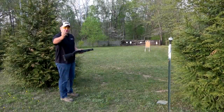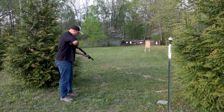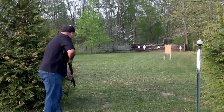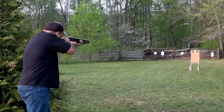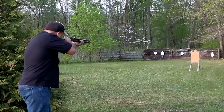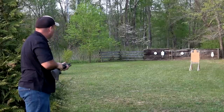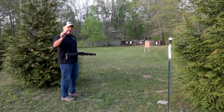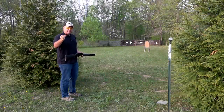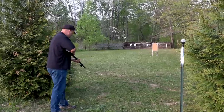Up next we've got the Federal buffered round. And finally, the buffered round with copper-plated pellets and the Flight Control wad — Federal's Personal Defense buckshot, they call it.